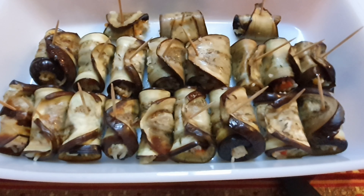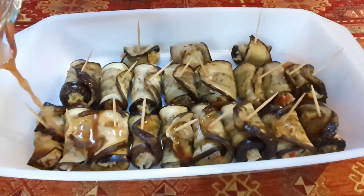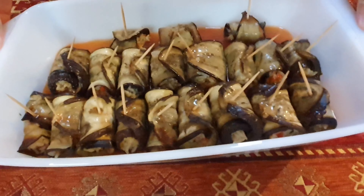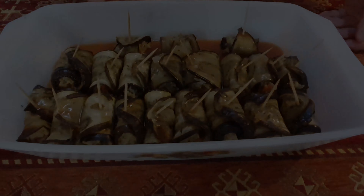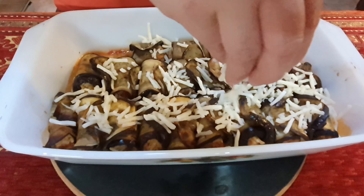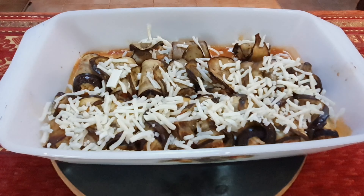Now we will put it back in the oven at 200 degrees centigrade for around five to ten minutes. Then put it back in the oven for another five minutes.